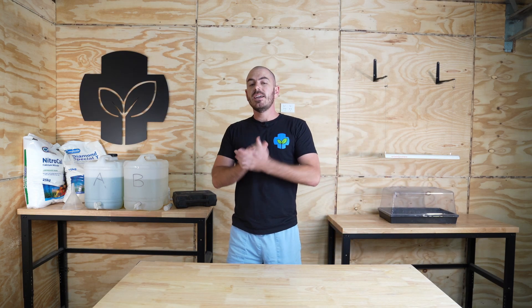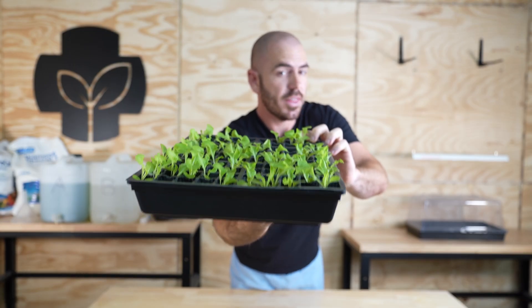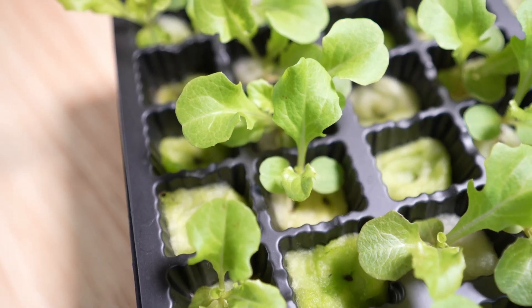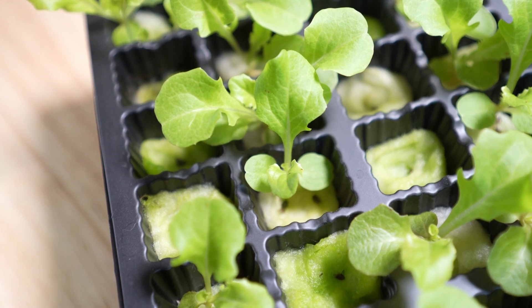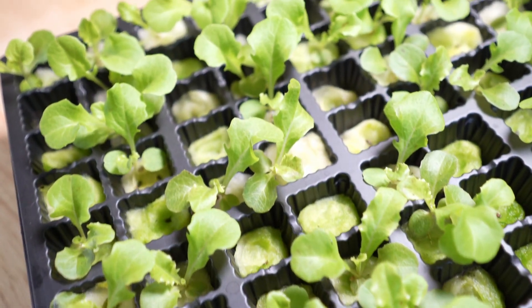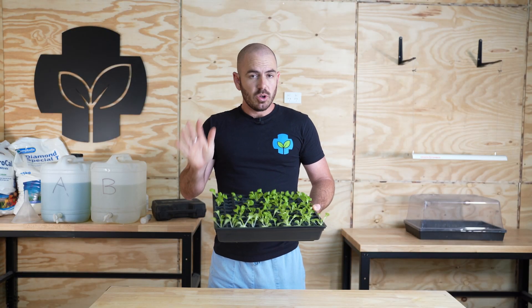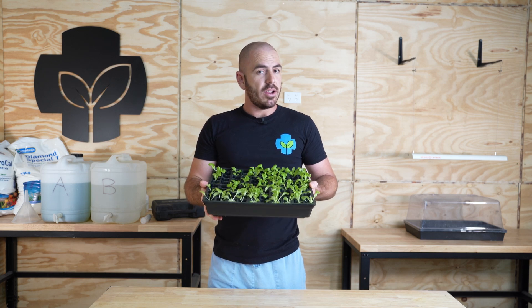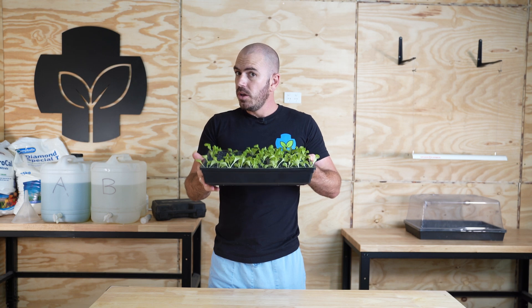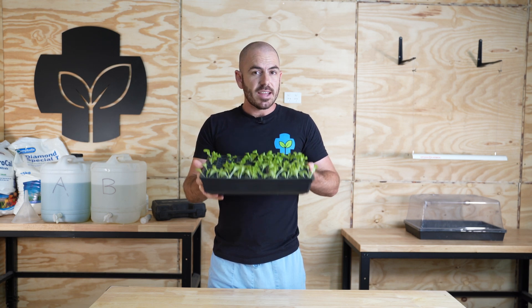Welcome back to Who Chose. Today I'm going to show you how to propagate seedlings using cotton wool. This is one of the cheapest propagation techniques you'll find and it's actually remarkably effective as well. It does have some caveats, but if you're looking for a cheap and reliable way of starting seedlings for hydroponics or soil, this is a fantastic method.